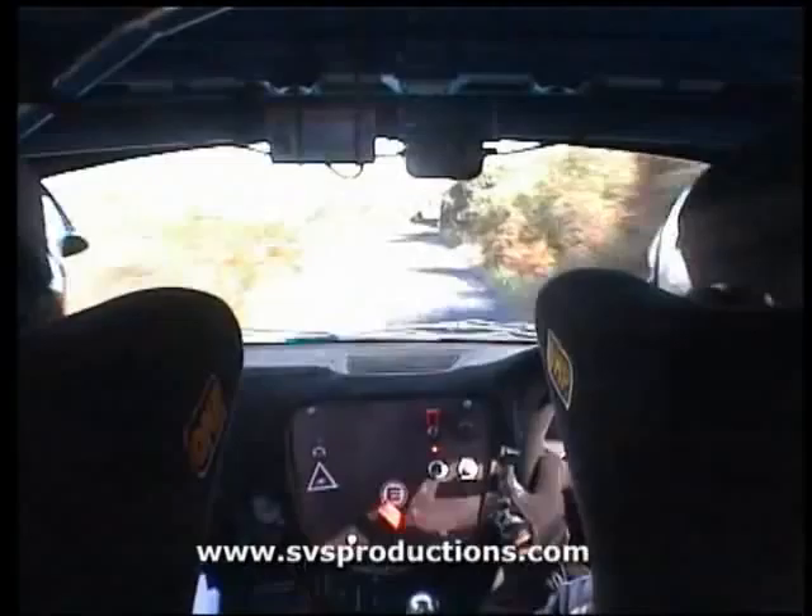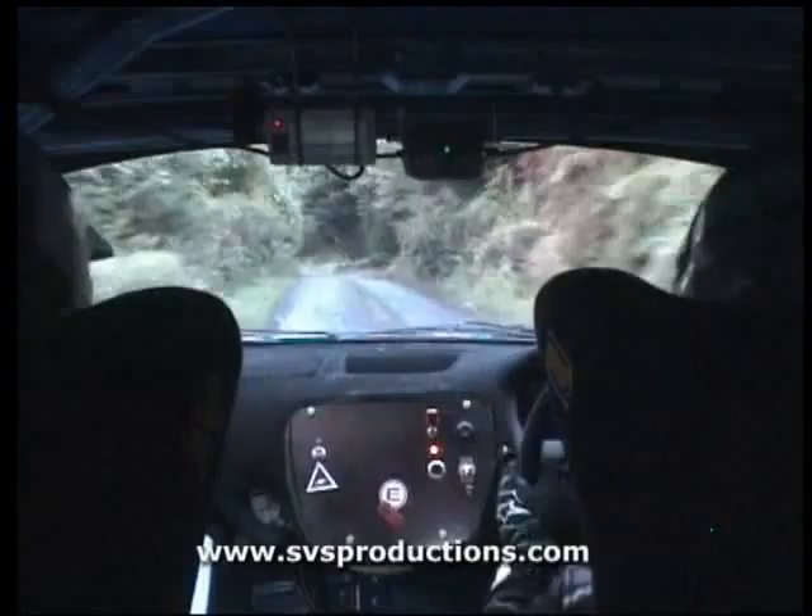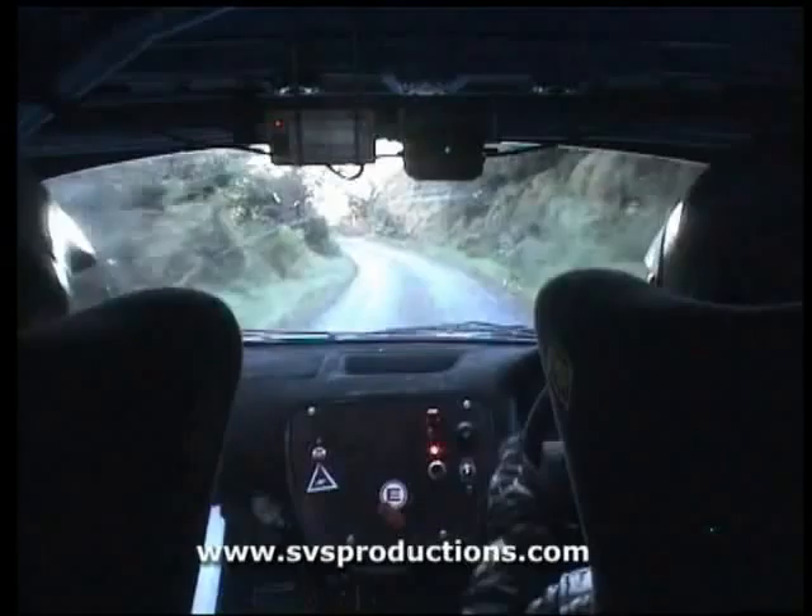Five left. Six right tightens, watch the six. Six right tightens. Two left, 40. Fast five left, 40. One left, six right. Six right.